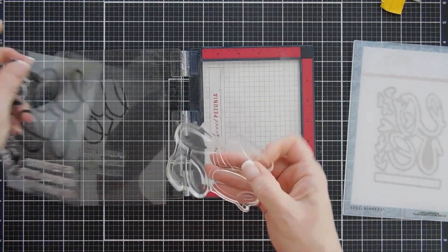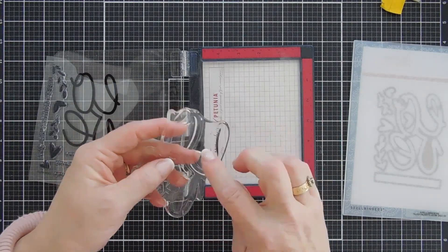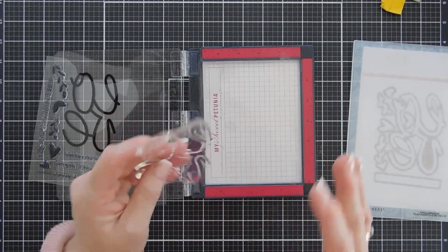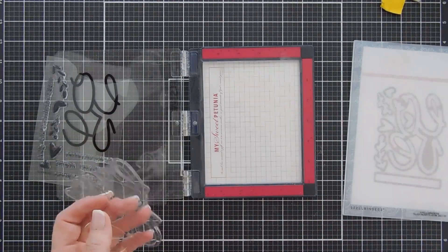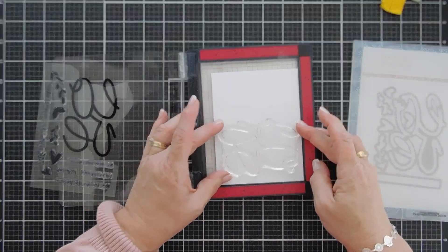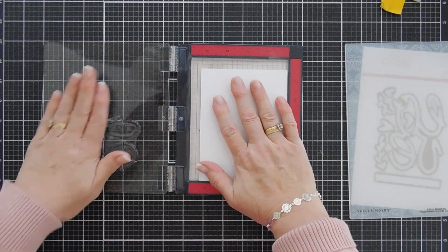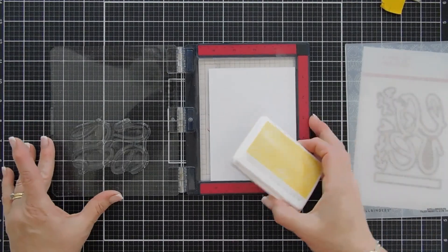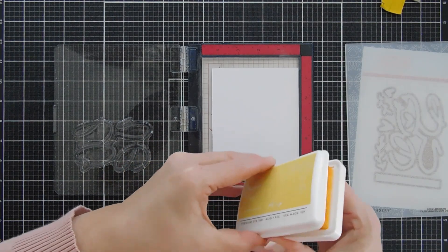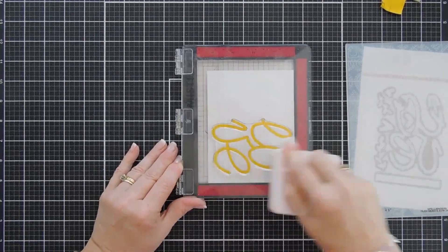We're going to take our Love stamp. I like that it's one solid piece — sometimes when there are cutouts it's hard to re-form, so when it's one solid piece it's super easy. Let's go ahead and take some white cardstock and place this in here. Let's pick up our image with our stamping positioner, and I'm going to use yellow for my Love.